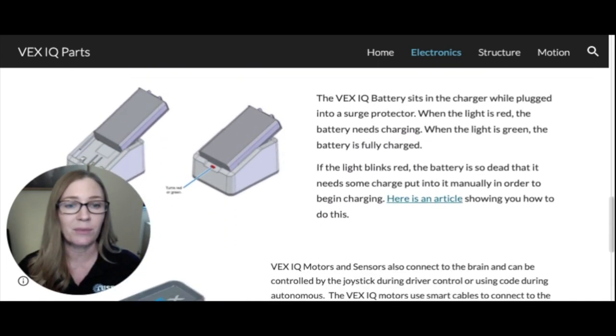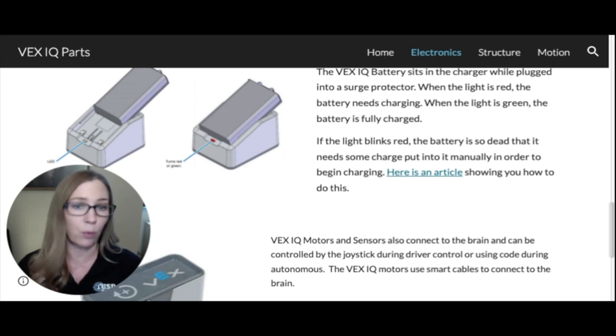You also need batteries to make your robot run. Slide the battery into the battery charger — if it's red, it's not fully charged; when it turns green, you have a full charge. It's very important that you don't leave the battery on the charger overnight or longer than needed, because it can deteriorate the battery cell and reduce how long it holds a charge. If the battery flashes red on the charger, it's so dead it cannot hold a charge.